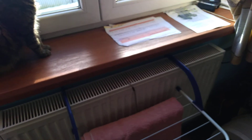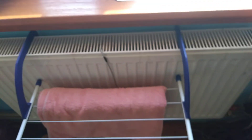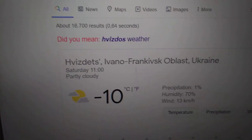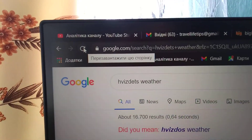In the future I want to make a solar panel and get the heat totally for free. I'll also show you the date — today is January 16, 2020, and this is my home in Ukraine. It's about minus ten degrees outside.